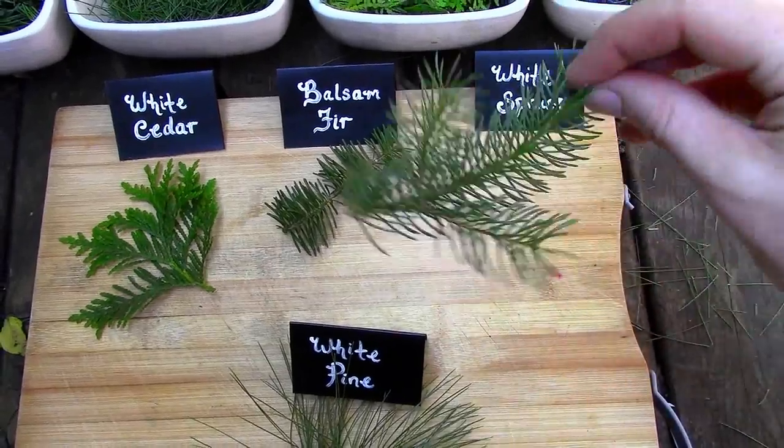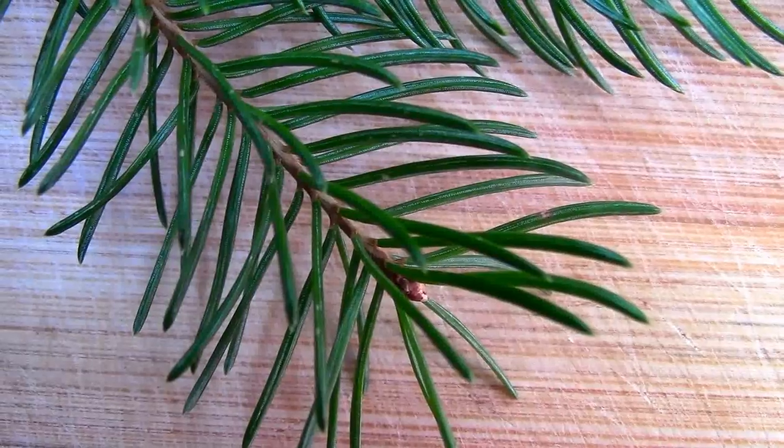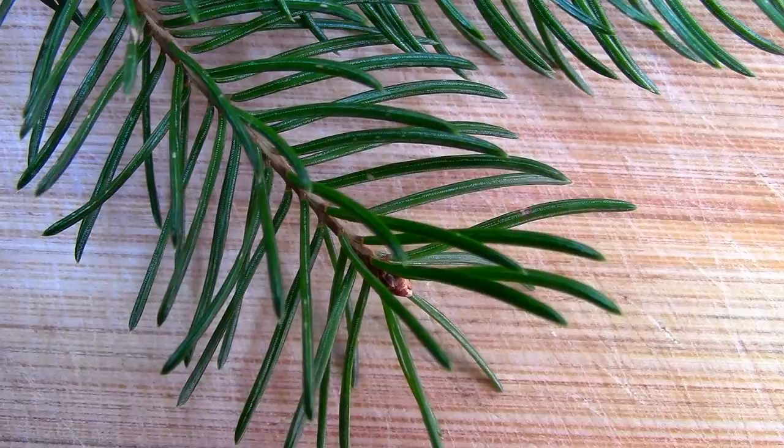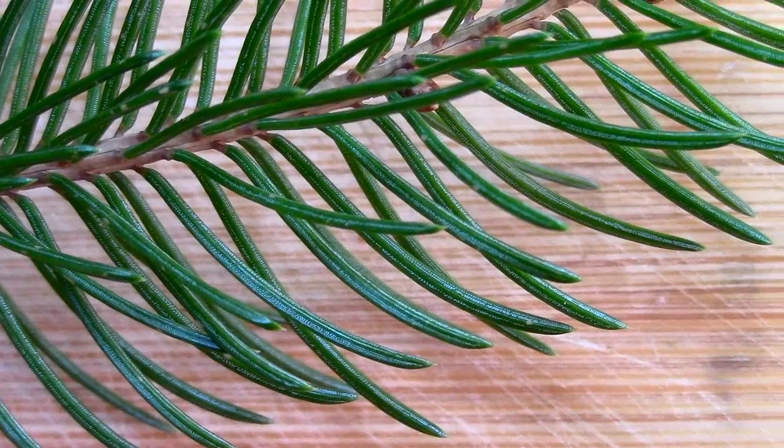Next on the list are white spruce needles. Of the four different species, they are the sharpest and most rigid. They are also short compared to a pine needle.